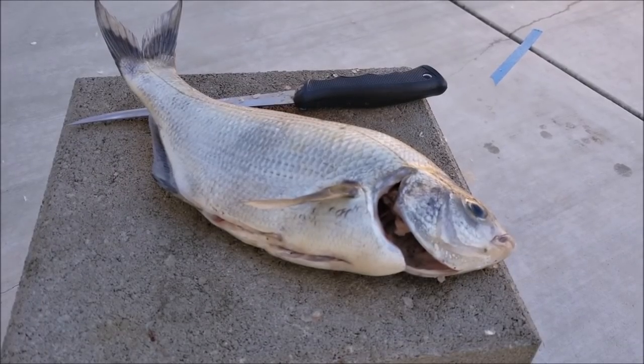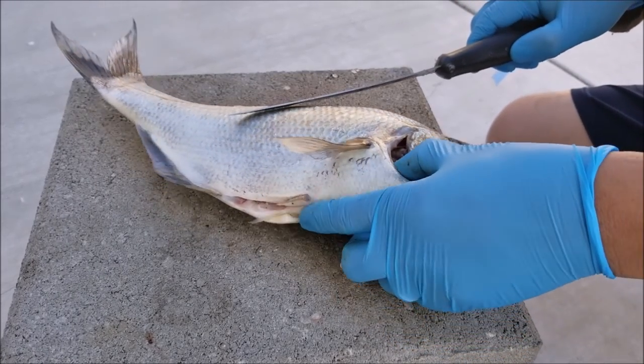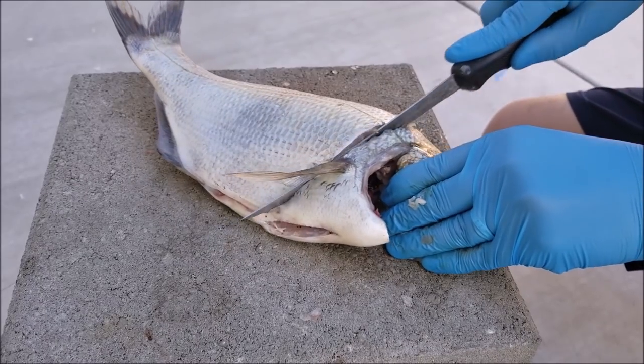What's up everyone, PK here. In this video I'm going to show you how I clean and fillet my surf perch, and then we are going to be smoking this guy right here.